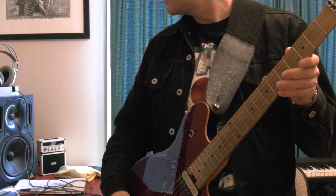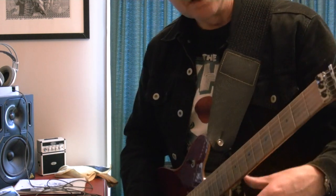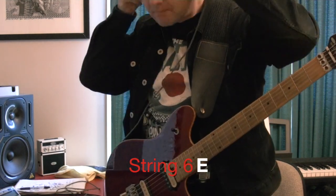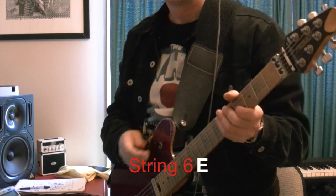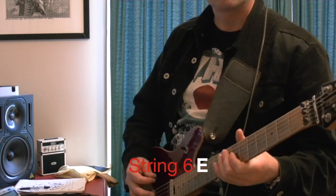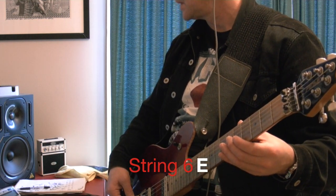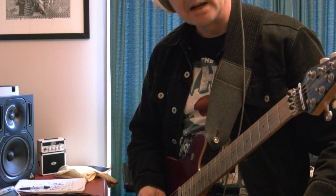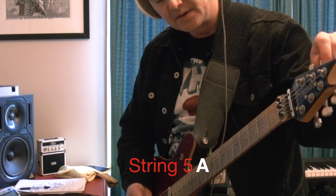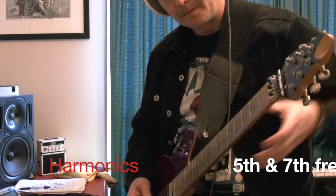I'll fine tune that. I'll just grab my headphones so I can hear this. So that's the low E. Now we'll move to the A string — it's the fifth fret. Do the harmonics.